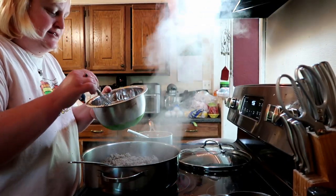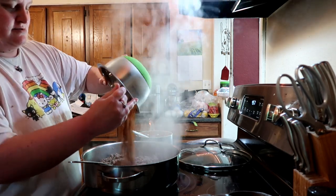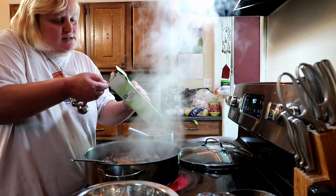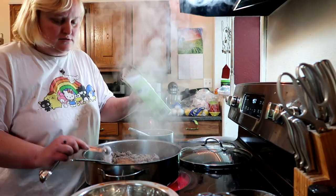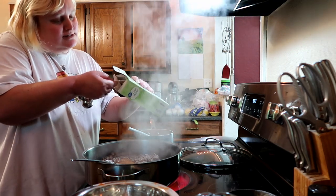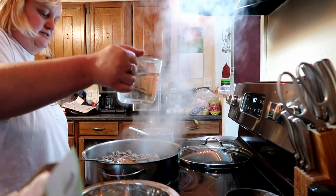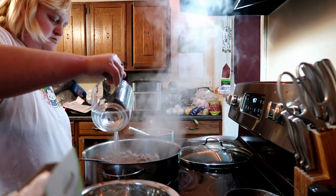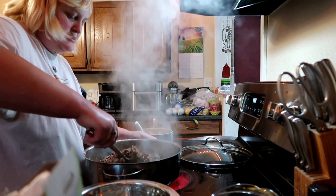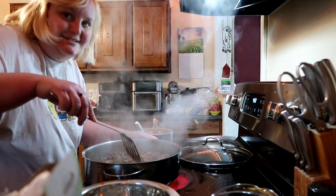I have a McCormick's taco seasoning recipe that I found on the internet. I'm gonna dump this in here — two and a half teaspoons of cornstarch and some water. Gotta stir our meat. Oh man, that smells good.